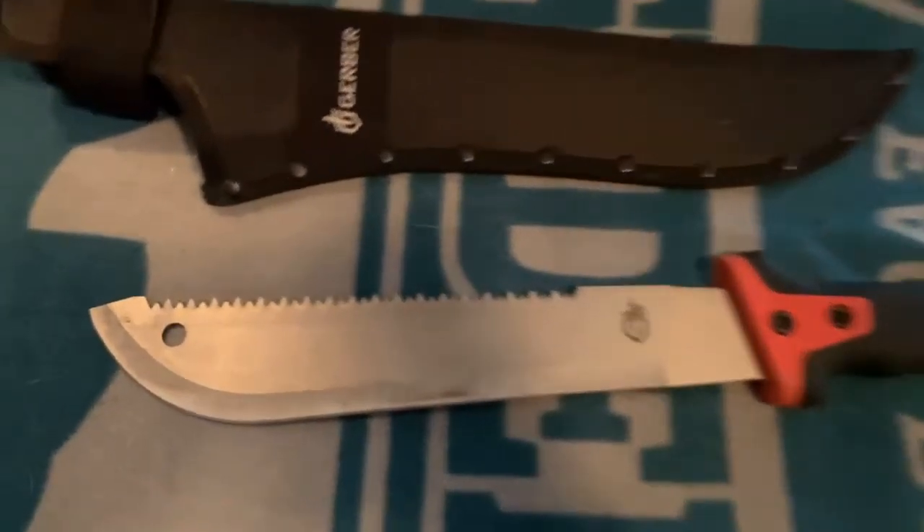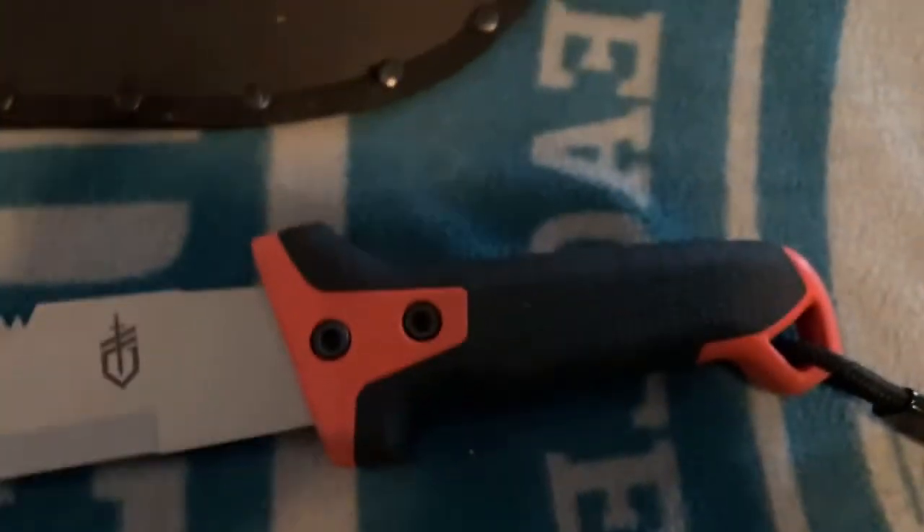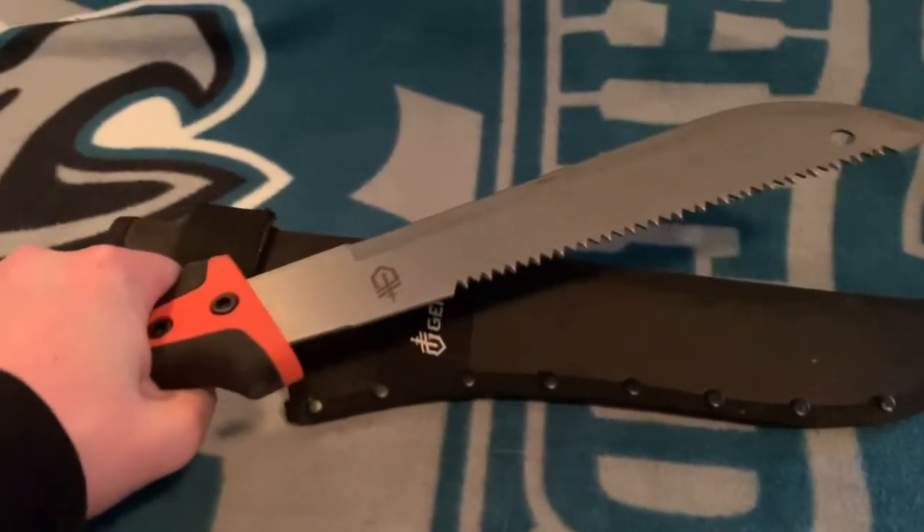Moving on to the machete. You can see the machete has a saw on top, a nice sharp blade on the bottom, a super grippy handle, and comes with a lanyard. It fits nicely in your hand and has some good weight for chopping.